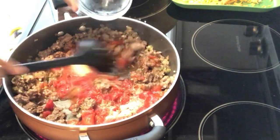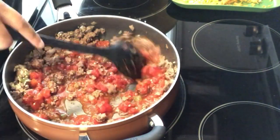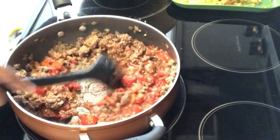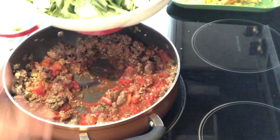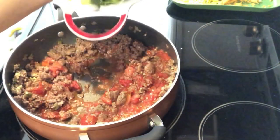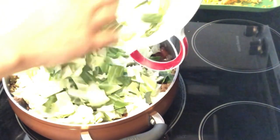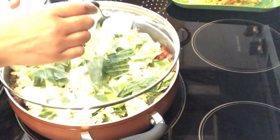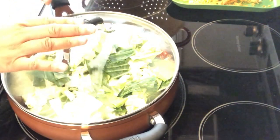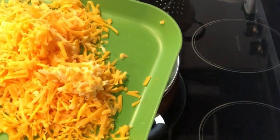I also have some Italian seasoning. Give that a stir, and then I have about one pound of chopped cabbage that I've cleaned and chopped — I'm just going to add this in. I'm going to cover this until the cabbage is wilted down, about 20 minutes or so. When the cabbage has wilted, I'm going to add in my shredded cheese.